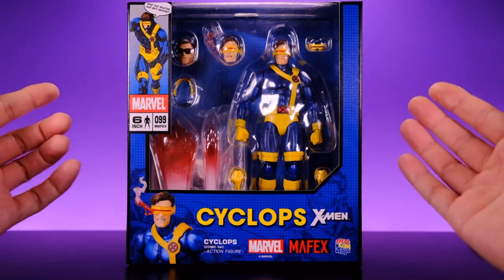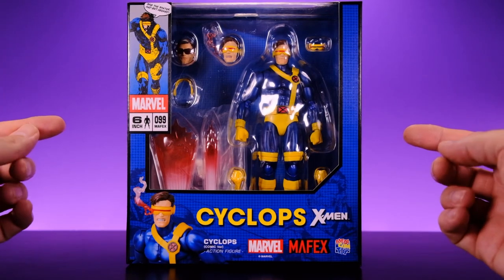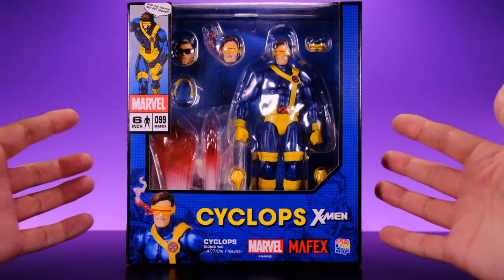Hey, what's up everybody, welcome back to Unparalleled Universe for another action figure review. Today we're taking a look at the brand new Mafex Cyclops, and there's a lot to go over, so let's just jump right into it.